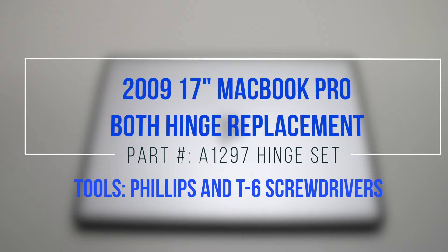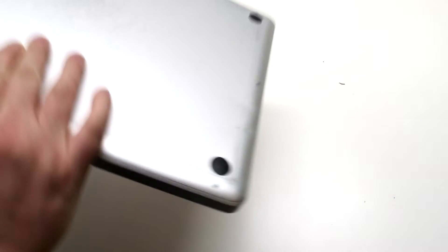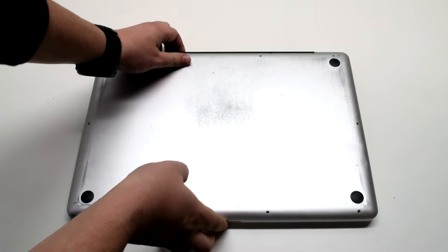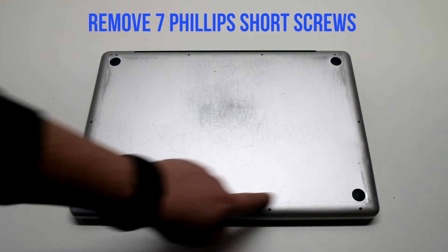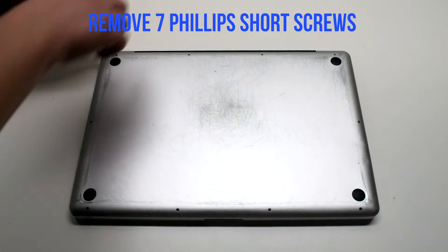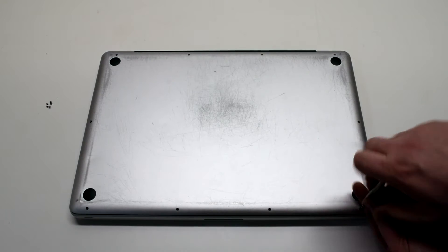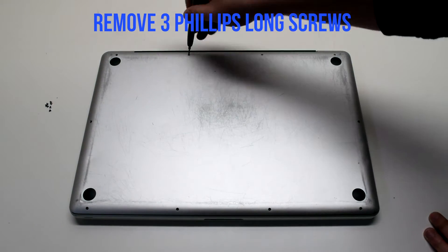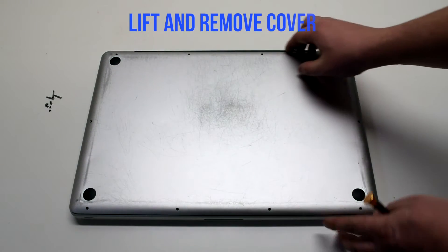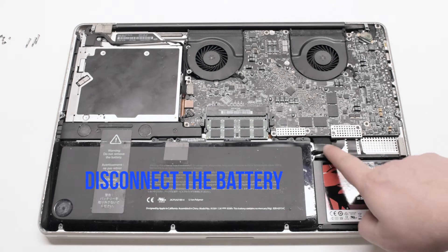2009 17-inch MacBook Pro both hinge replacement. Start off by shutting down and flipping over your MacBook. Remove the cover fastened with 10 Phillips head screws — remove the seven short Phillips head screws first, starting in the top left and going around the contour of the MacBook, then the three long Phillips head screws. Lift and remove the cover, then begin by disconnecting the battery first.